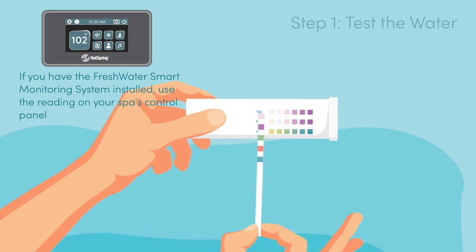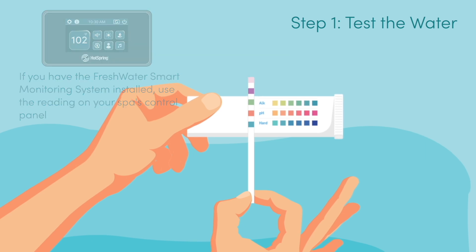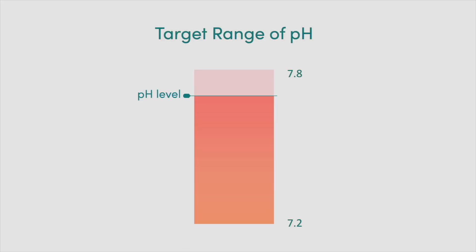Step 1. Test the water in your hot tub with a freshwater five-way test strip to determine the pH level. pH should be between 7.2 and 7.8.